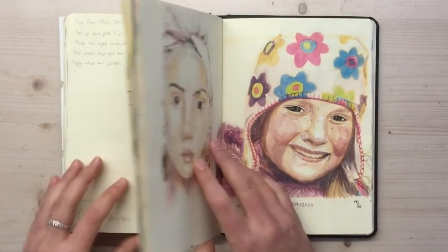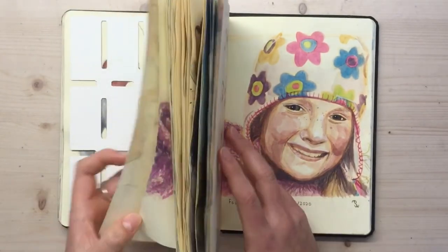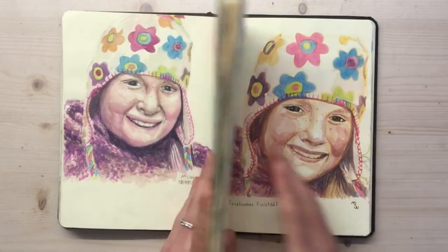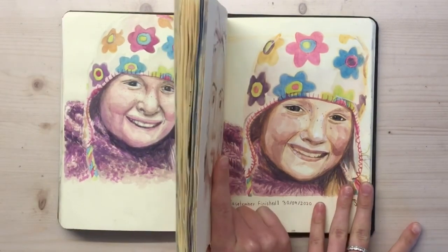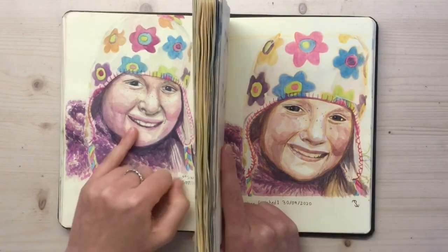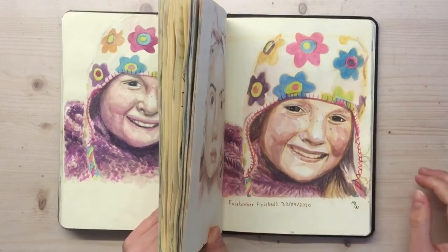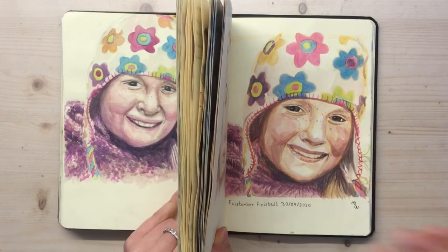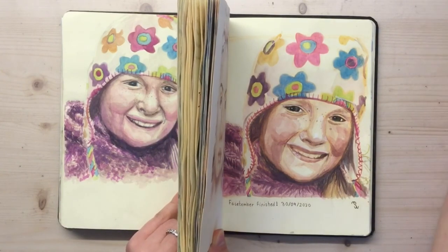Do you think I improved? Let's see — where's the first one? So give your opinion: what do you think? Was there anything that was better at first that I fell down on at the end? Was there any particular thing that really improved? I think the teeth improved. Tell me in the comments — what do you think went on? Was there an improvement, or did anything get worse? Anyway, thank you so much for watching and I hope you have a great weekend.